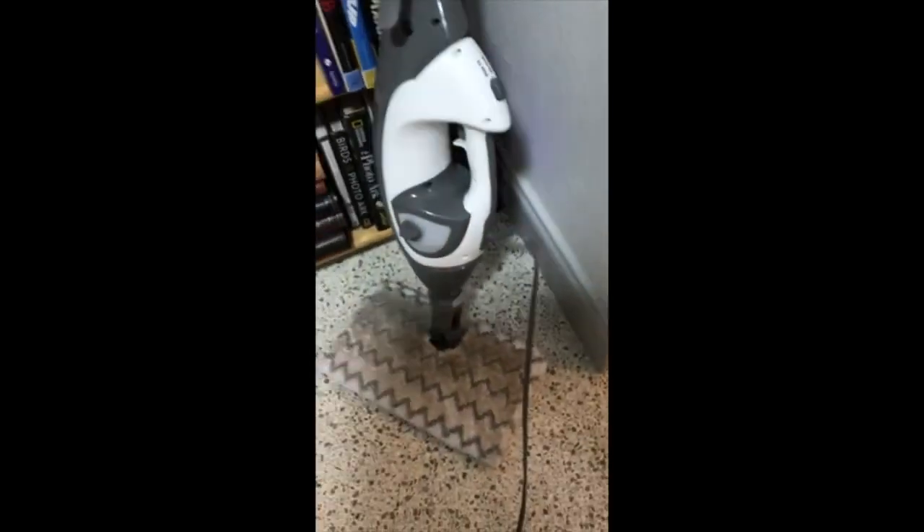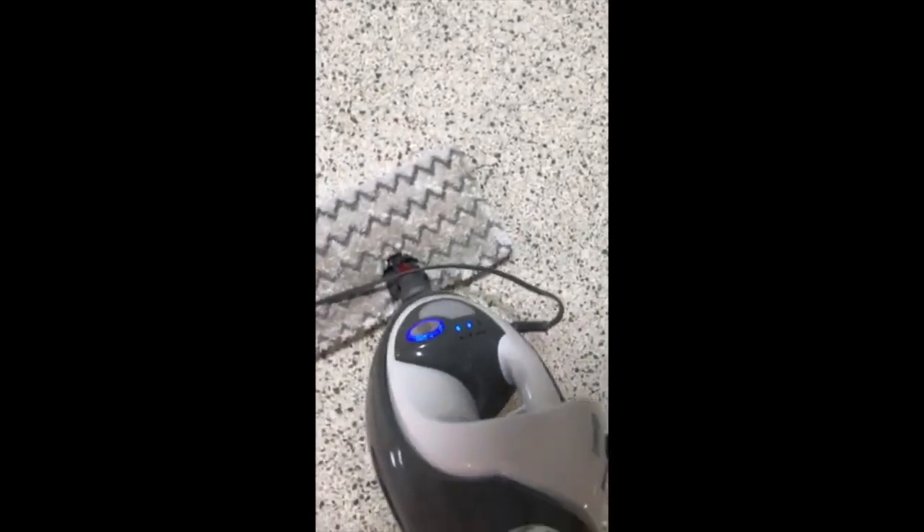Back to the extension cord thing — every time that you plug it in, it will automatically turn on. There's no on button on the actual machine. It just starts steaming. It's a weird feeling for an electronic; I don't necessarily like that.